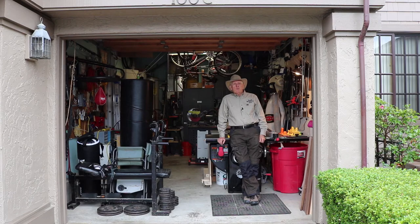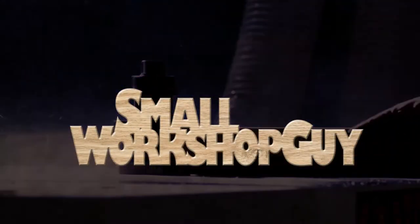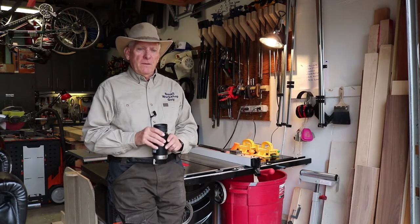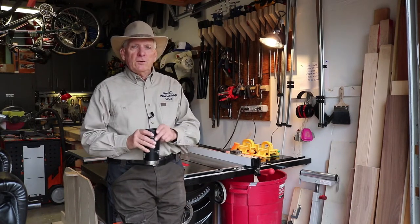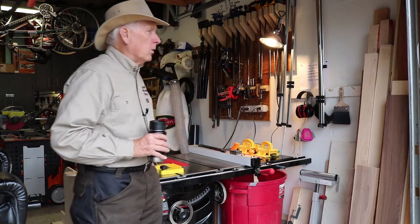Tour of the Small Workshop, 2018. Hello woodworkers, Paul Carlson here, Small Workshop Guy. So let's start the tour here having come inside the garage doors.